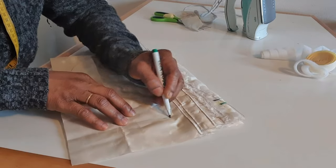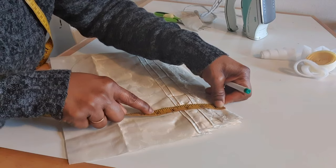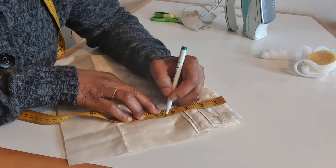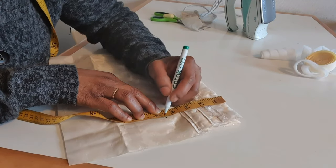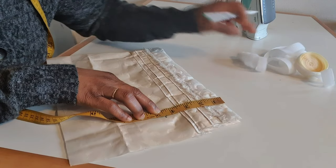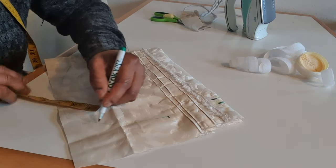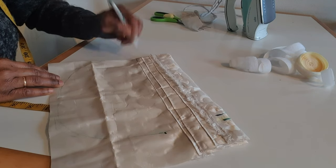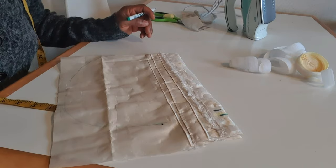So somewhere here — from down here to up here is four and a half inches. From here, this very place is where we are going to sew. So I'm going to start the sewing from here up, like this to this point. Let me go and sew and I will come back and show you how it looks.